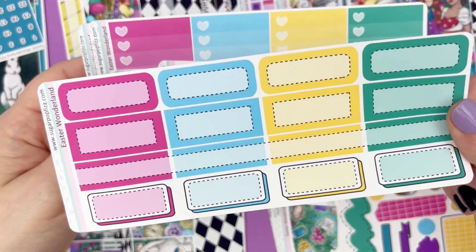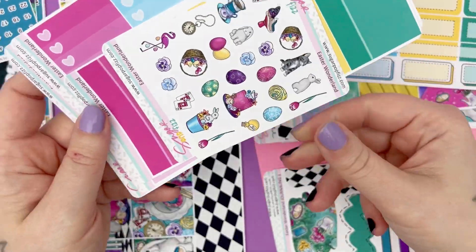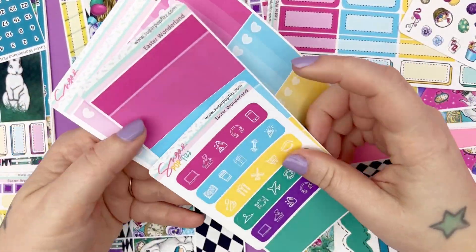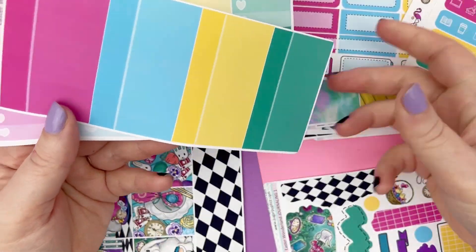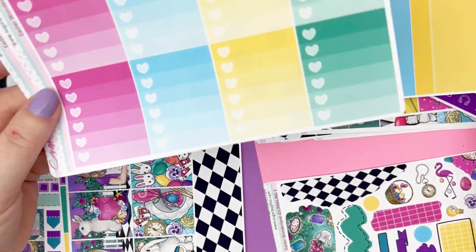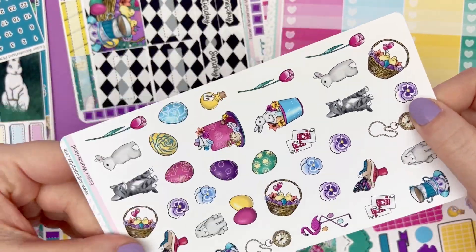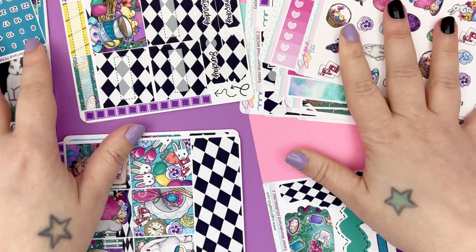So this is the boxes add-on. We have some small deco, some icons. Nothing has changed from this update: small labels, full box checklist, and then the large deco — that's all the same as last year.